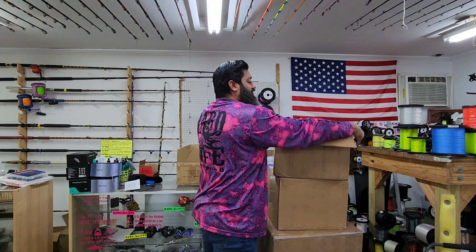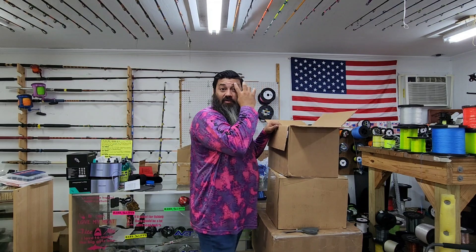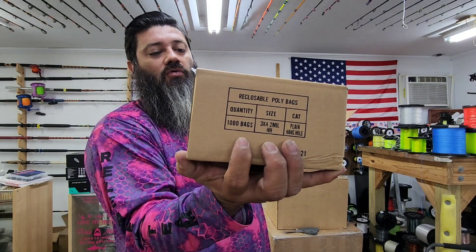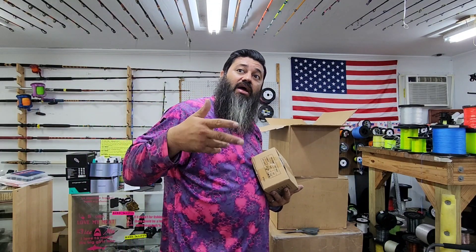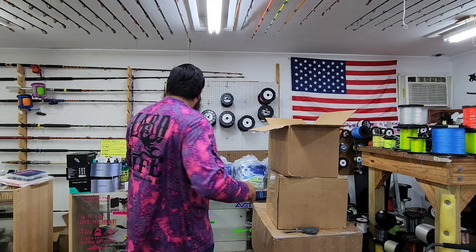We bag up our own gear here since we manufacture our own fishing tackle. Just to give you an idea, when we buy bags — there it is — a thousand of the 3x4 with the center hole bags for our double drop drum leaders, snapper rigs, pompano, and whiting. A lot of our leaders get bagged in these.